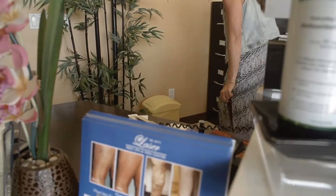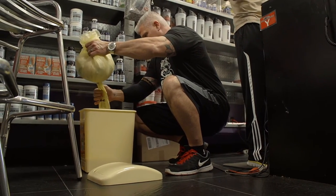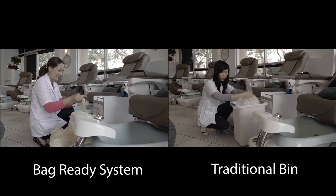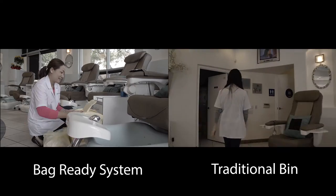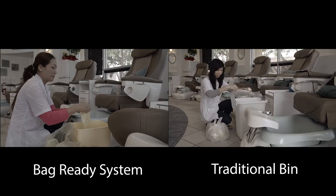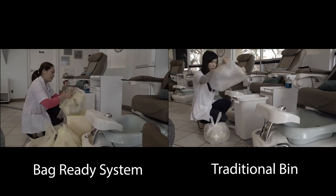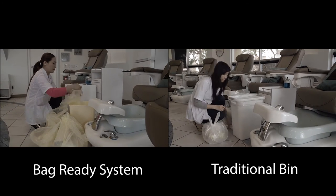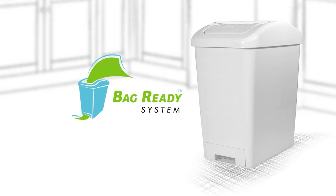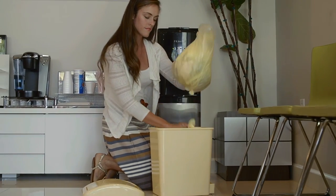Business owners will love Bag Ready Systems. It will save your employees time in changing several garbage bags a day. Time is money — spend your employees' time more wisely. This demonstration has been sped up to show you that while the employee on the right is changing out one garbage bag in a traditional bin, the employee on the left is easily changing out three garbage bags, all because of the convenience of Bag Ready Systems. Whether you own a home or a small to large business, Bag Ready Systems is ready to start helping you save time and money. Let the only thing you are throwing away be actual garbage.